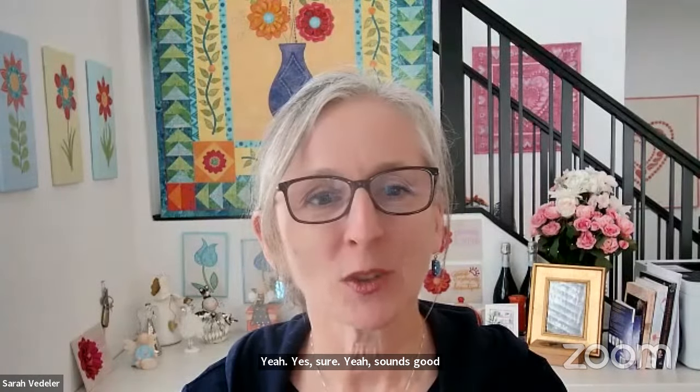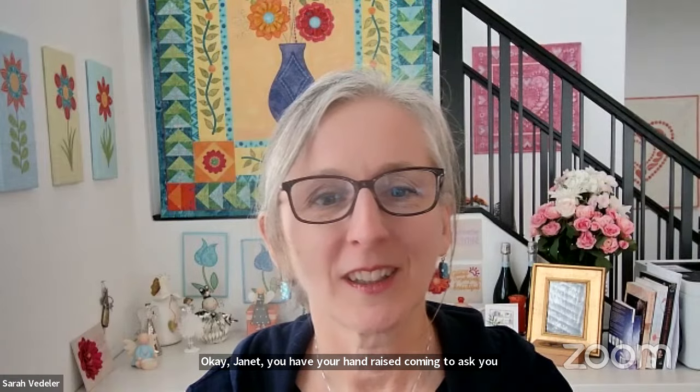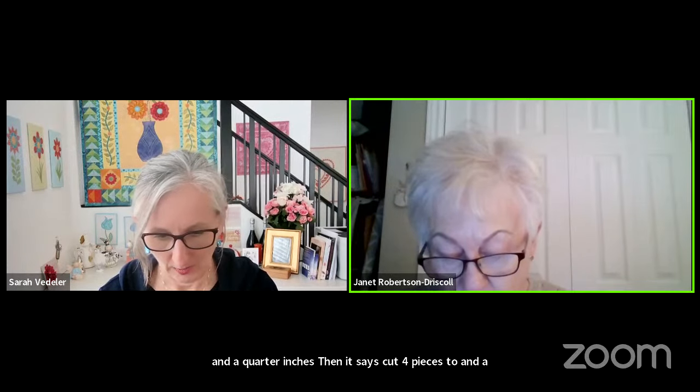Janet from Canada has her hand raised. She is working on the Joy Quilt but is very behind. She's on block three and is confused about cutting the borders. Looking at the instructions, it says to cut one piece width of fabric at three and a quarter inches, then four pieces two and a quarter by three and a quarter. But block three is three and a half — she's puzzled about the relationship between those measurements.